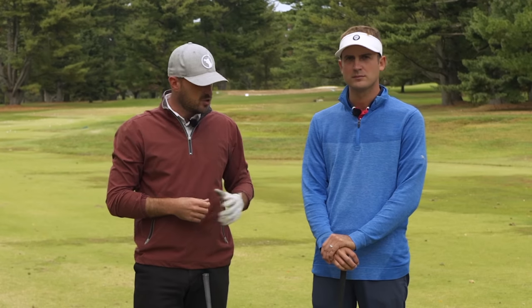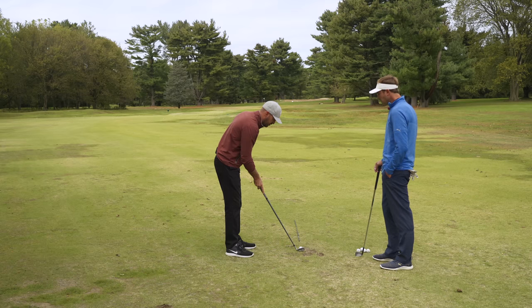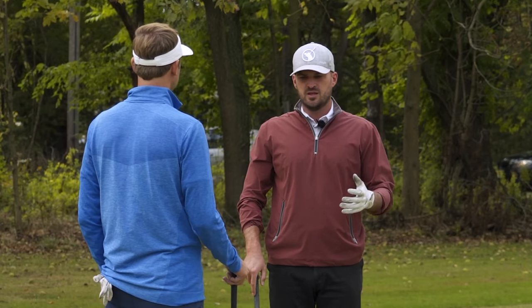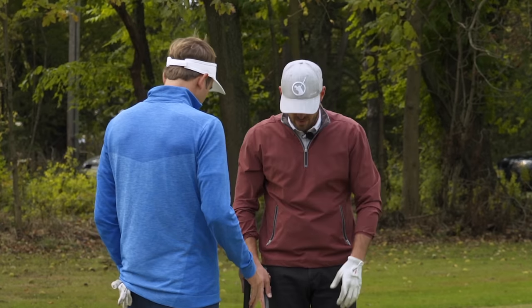Why don't we start with the setup pieces and then get into part number two. So if a golfer came in and said, 'Hey, I want to draw the golf ball,' let's hedge our bet — let's stack elements to be able to do that. What are some of the things at the setup position that we would talk about?